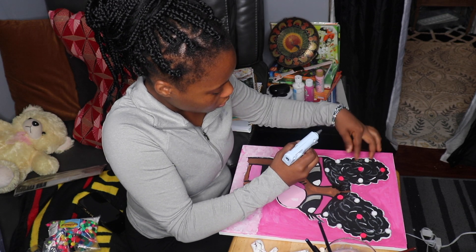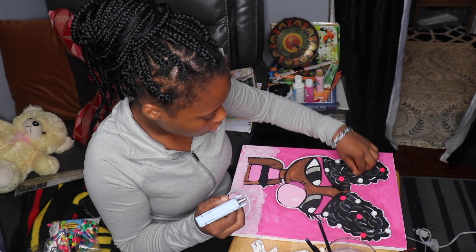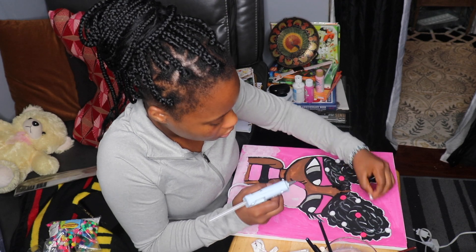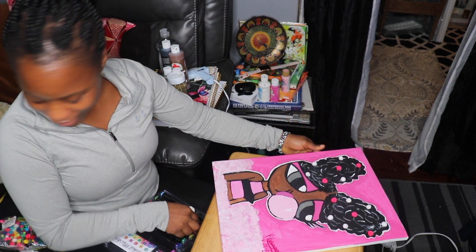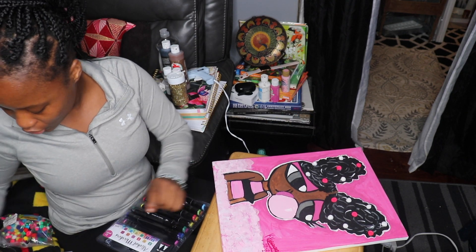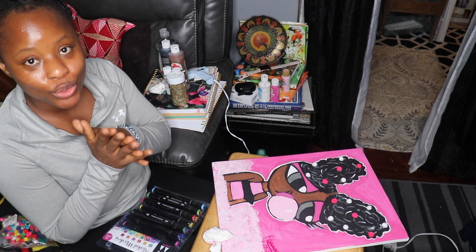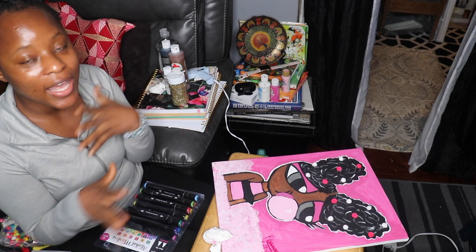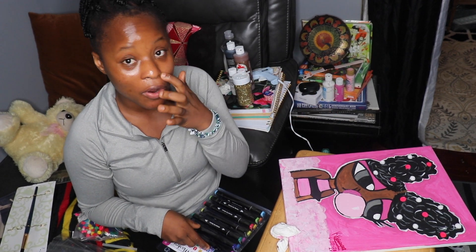The last part is to glue on the puffs that make it look like she has bubbles in her hair — as we all know, one of the Powerpuff Girls characters is Bubbles. Once my siblings and I do many more pieces we'll put them all over the room. Hopefully once I get my own house I'll have a gallery wall. I have a lot of art, so these types of pieces I'm doing now will go into my theater room.